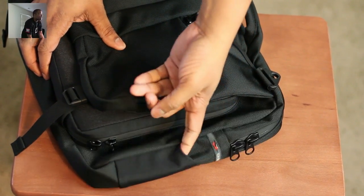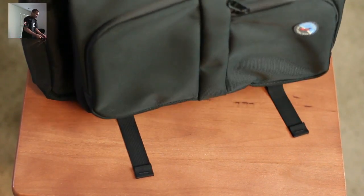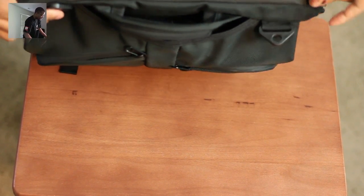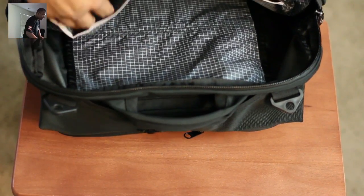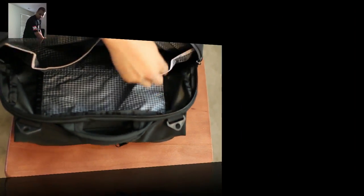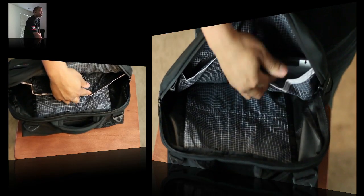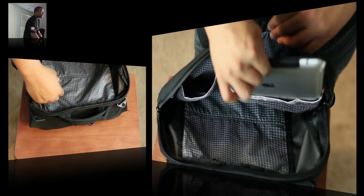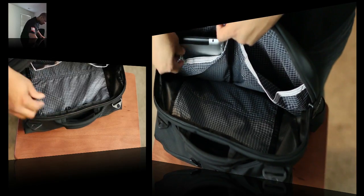There are also a couple of little pockets on the sides of the bag, good for holding pens or anything like that. At the top, in the main compartment, it doesn't open all the way — it opens kind of halfway. Inside you have a couple more pockets: one that's big enough to put an iPad in, and then a big open area where you can even put another laptop if you needed to, plus another pocket. That's pretty much what's going on inside.